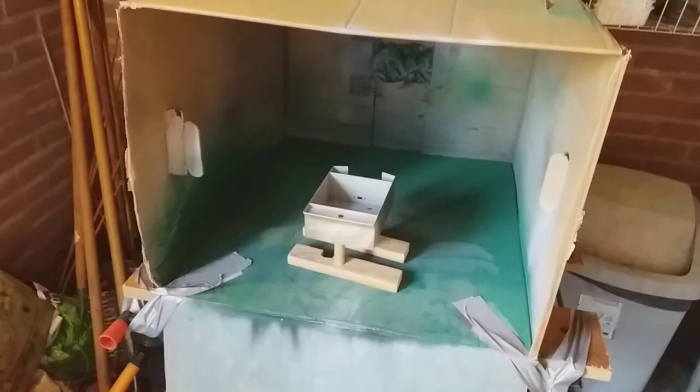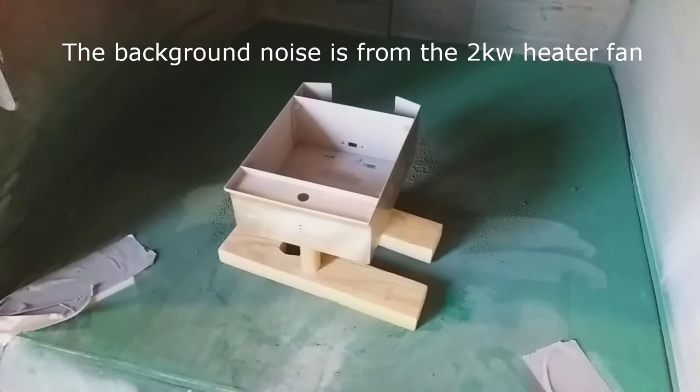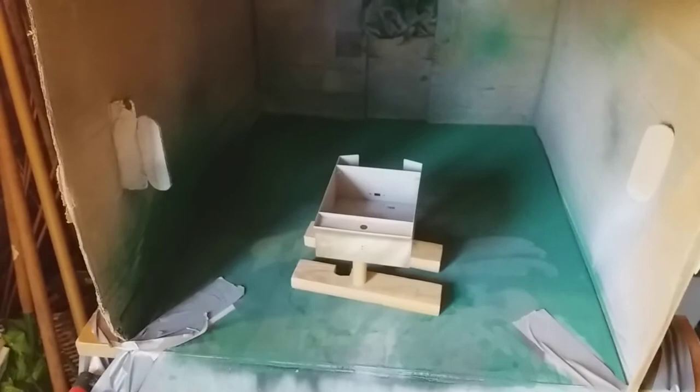I'm now in my painting booth — my garden shed — and I'm just starting on the primer. I've just done the inside and nooks and crannies of the tender, and moving across here I've just done the boiler sleeve and some other bits and pieces. There are the bolt heads of the stuff that's going to be green. I've still got to do the most difficult bit, which is the body, so I'll crack on and get back to you at a later stage.